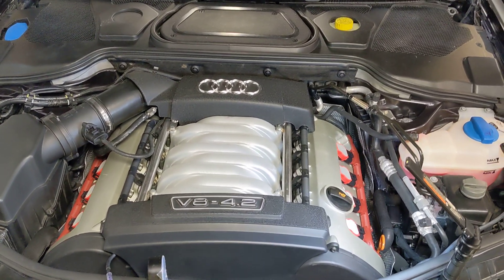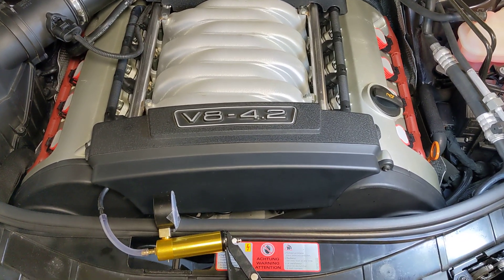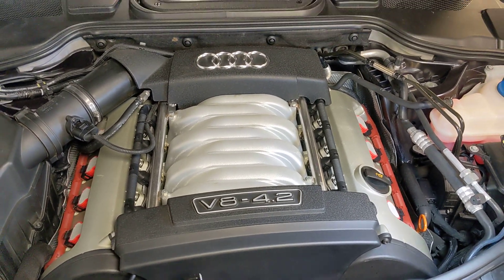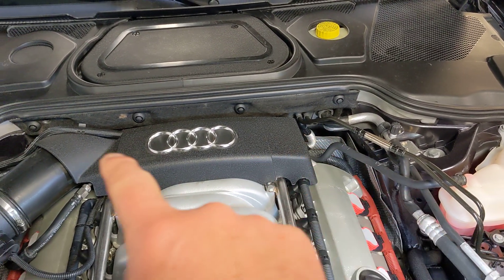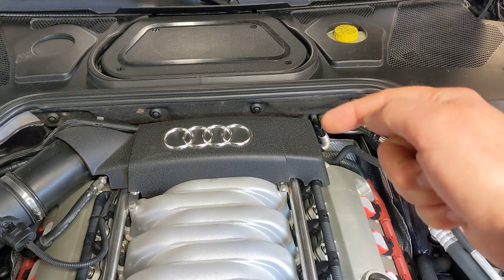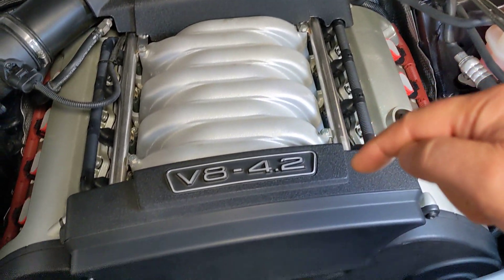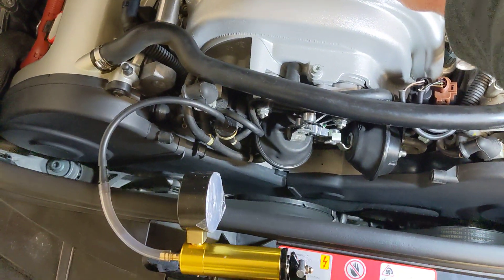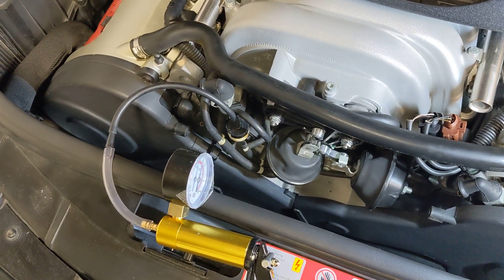I could use some help with the secondary air injection system on my 2006 Audi A8 with the 4.2 V8. What I've done is change the vacuum line between the two combi valves, which are on the backside of the engine. I've also replaced the vacuum line that runs from the inlet valve all the way to the front of the engine. Those are all new lines, and I'm still getting the error light on secondary air injection — air flow is too low.